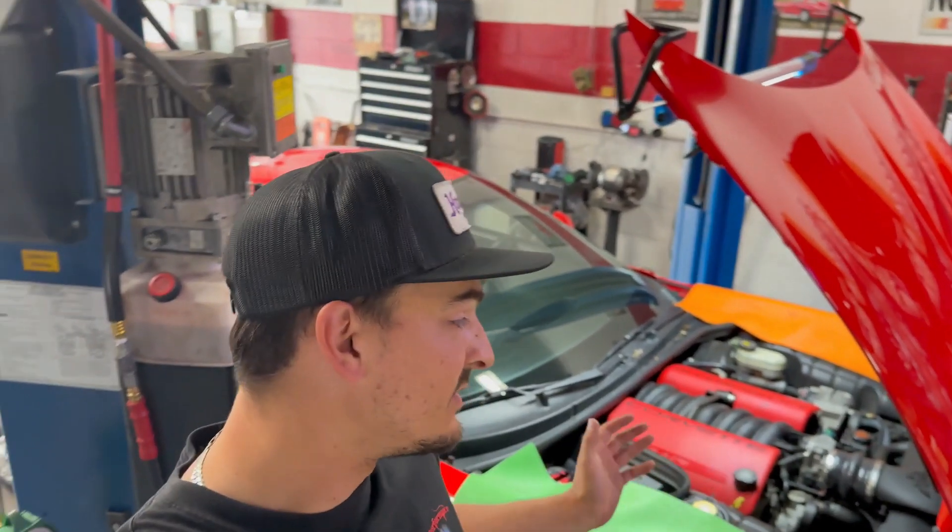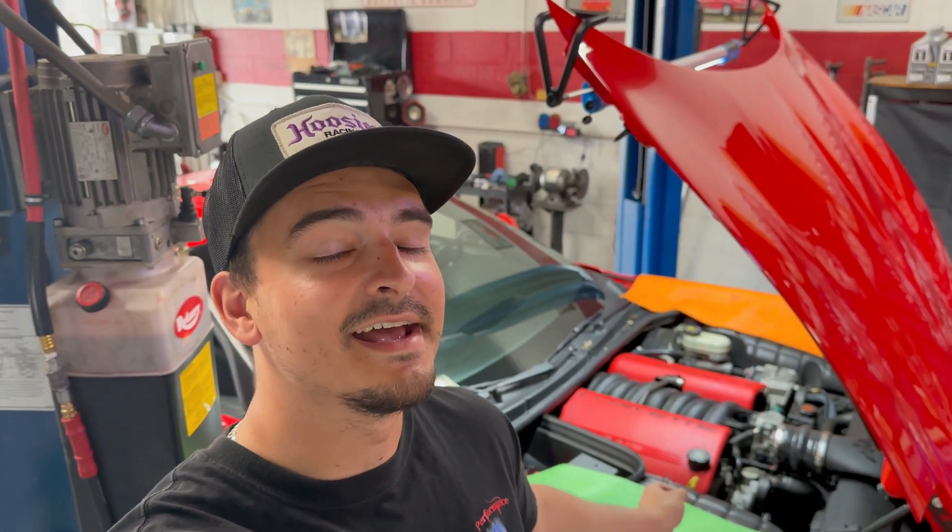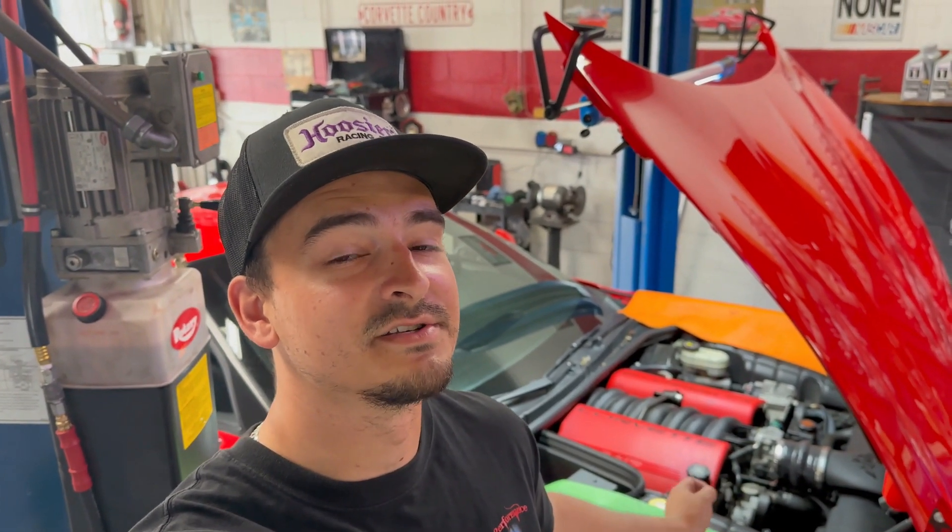What's going on everybody, back at you with another episode of Antit's Garage. Today we've got a beautiful C5 Corvette here and this C5 has an engine code and won't pass emissions. So we're going to tell you what's going on with it and how we're going to fix it.